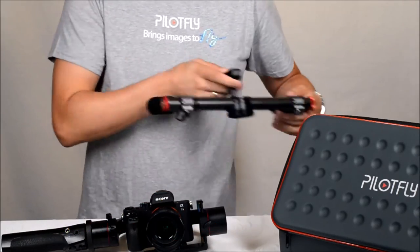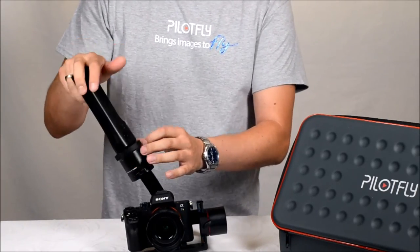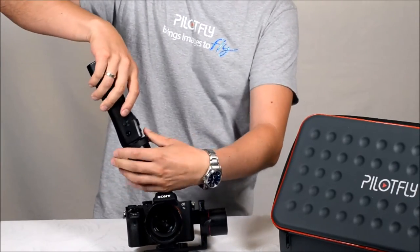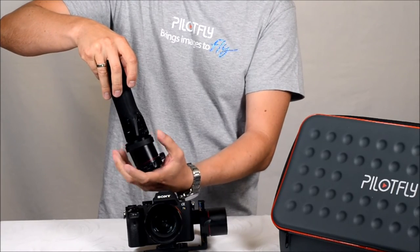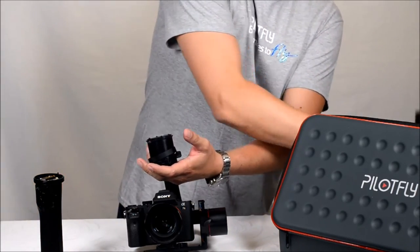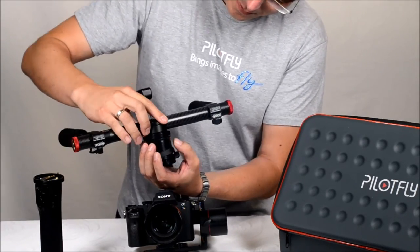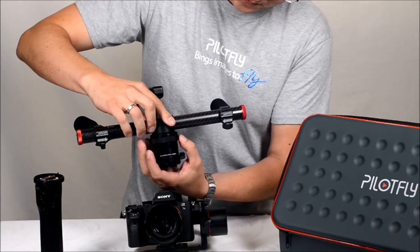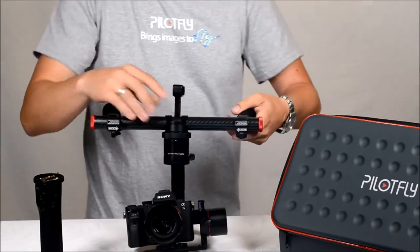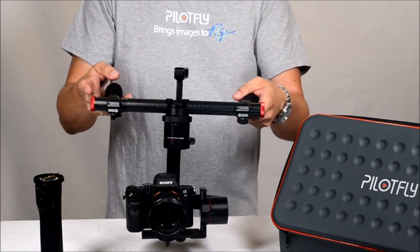When detaching or attaching the dual handle or the one-hand handle, please ensure it is always powered off first. Then unscrew it from the main unit, check that the pins are in the correct direction, tighten up the screw again, then press the power button to power on — and you are ready to go.